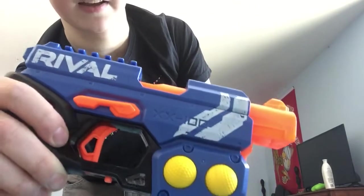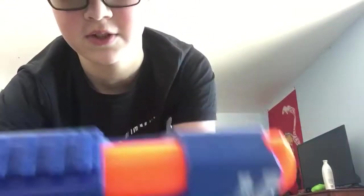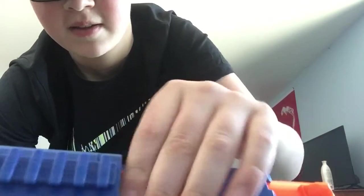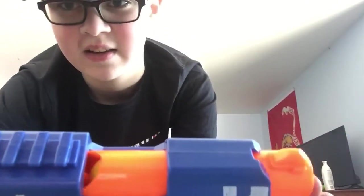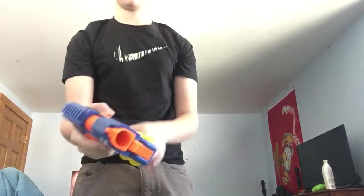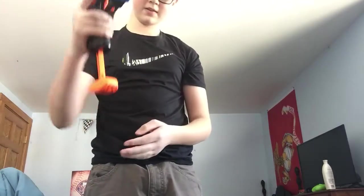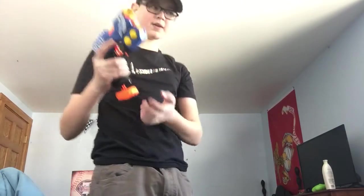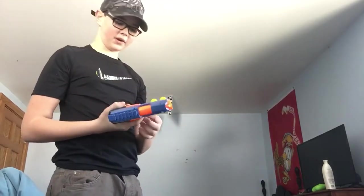So when you hit that, this reveals. You take your ball, you push it down in there, you push back, you prime the gun — the handle down here — pull down, push up. And now you are ready to fire.